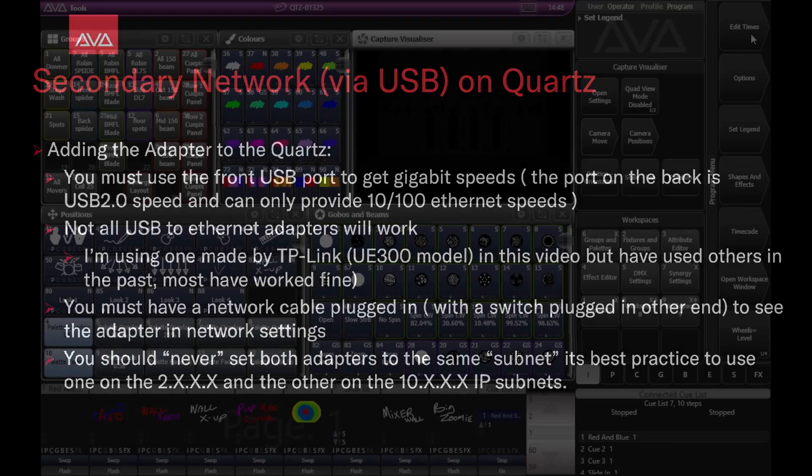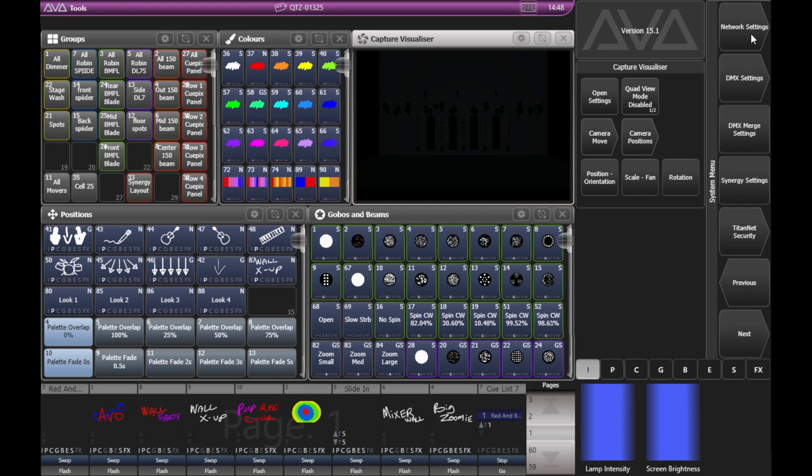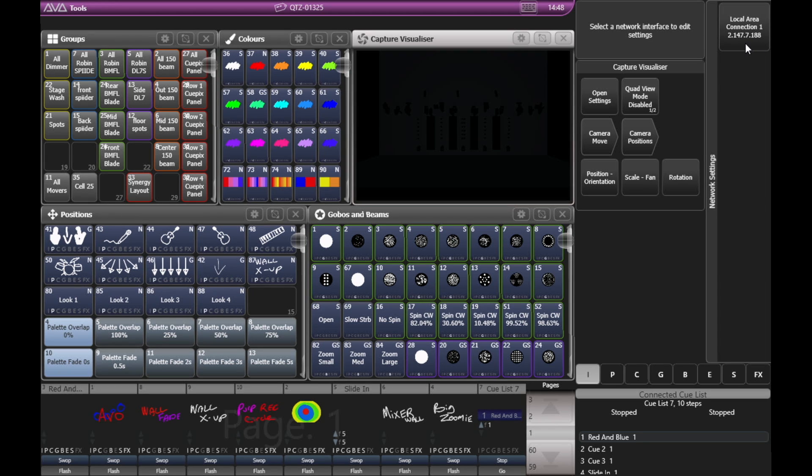So let's take a look at that. We're on a Quartz on version 15.1 of Titan. If I go into my system settings — disk and then network settings — we can see we only see the local area connection one, which is my internal Ethernet.